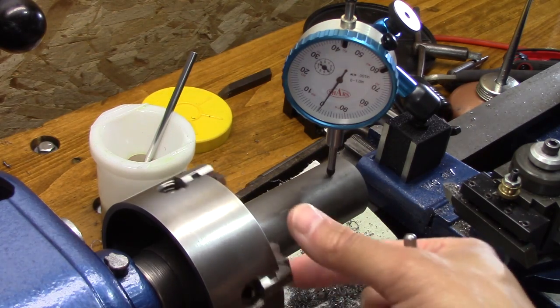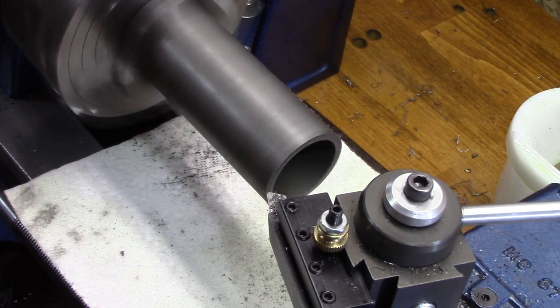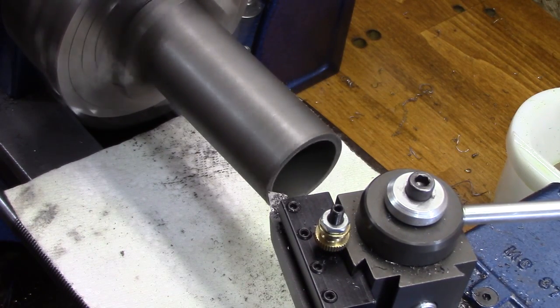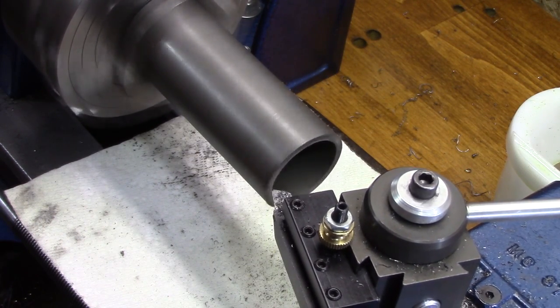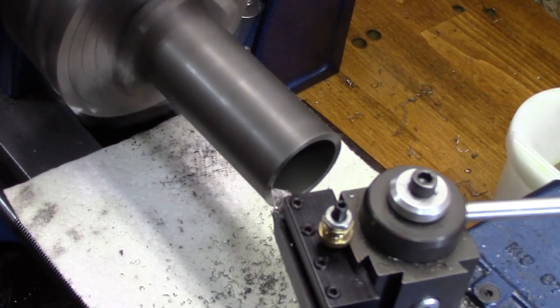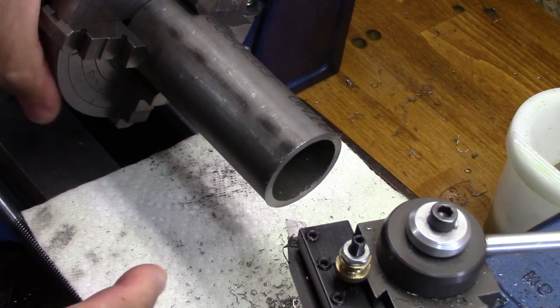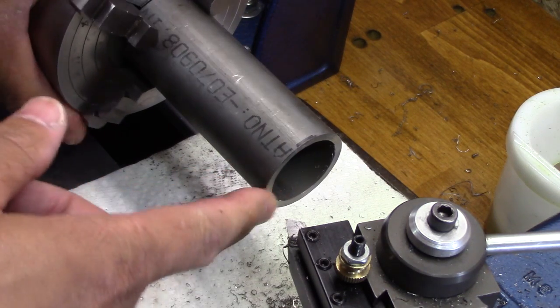Now that it's indicated in, it's time to get her faced off. Those of you who are very perceptive may have noticed that when I was indicating it in, the reading was a little bit different depending on which way I turned it, so I always turned it toward me. That will come into play on Journey to Journeyman 5 when I discover something about the spindle.